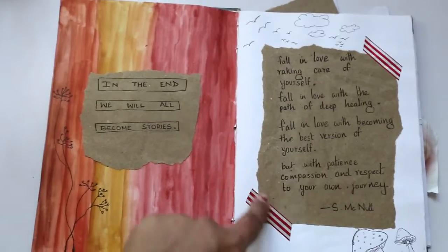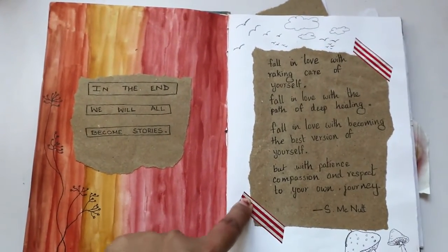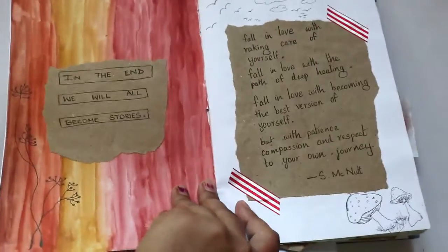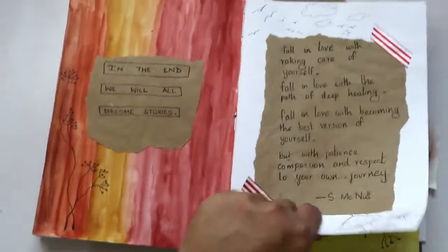These washi tapes — I think I bought them from a local shop. They're actually very sparkly and silvery, and I really like them.